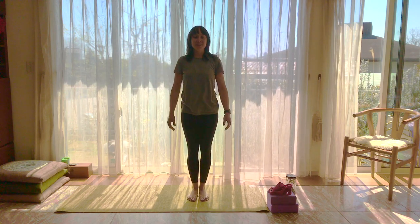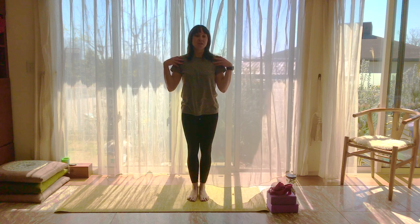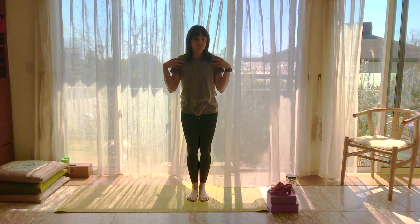Hi guys, welcome back. I'm Laura from Yoga by Laura Nicole, and we will be doing another short routine today — melting our shoulders and giving those a lot of relief.